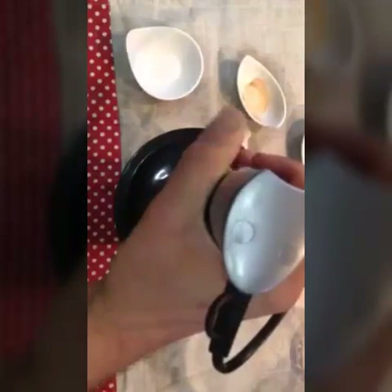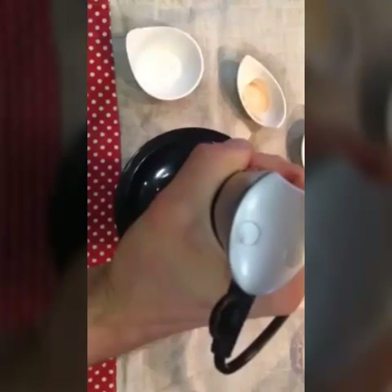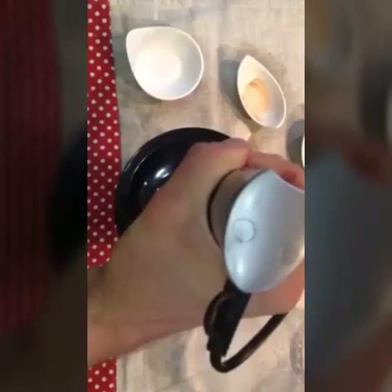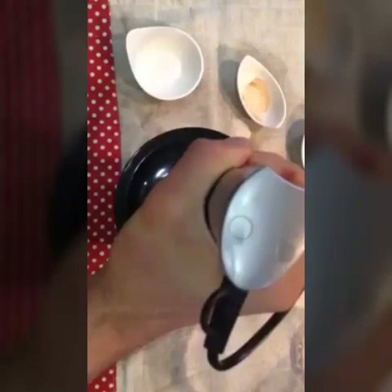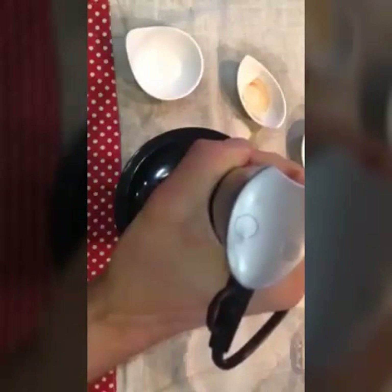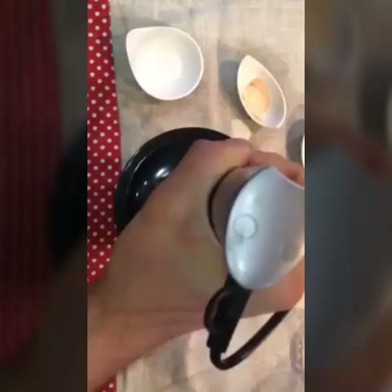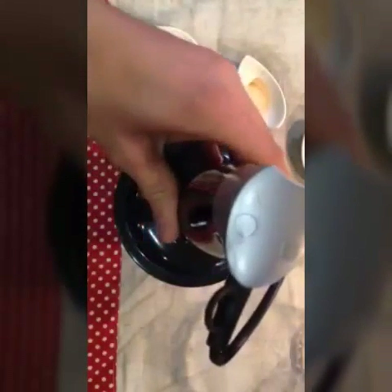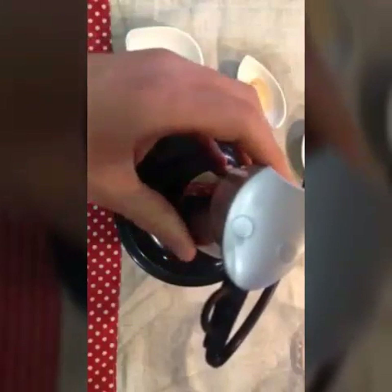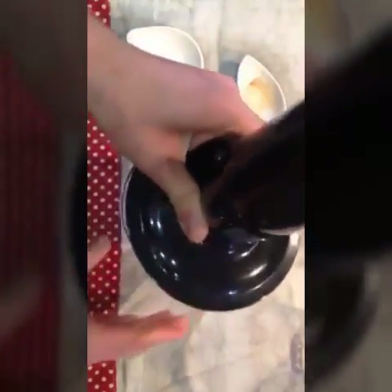We're going to turn off the machine to give it a little rest. Now we take the blended mixture out of the blender and we need to strain it, because otherwise you're going to have all the bits and pieces in your milk, and you don't really want that.